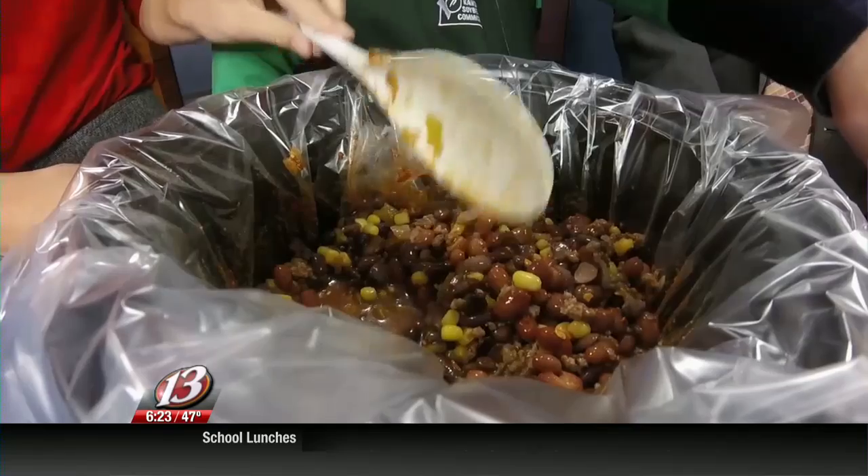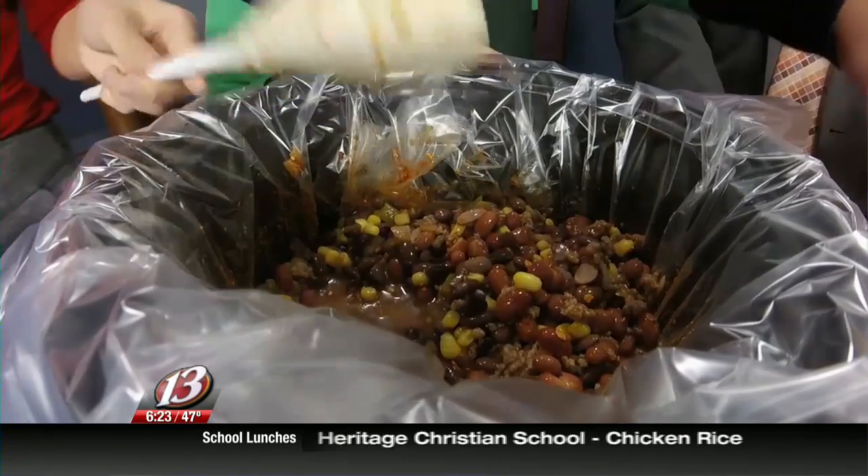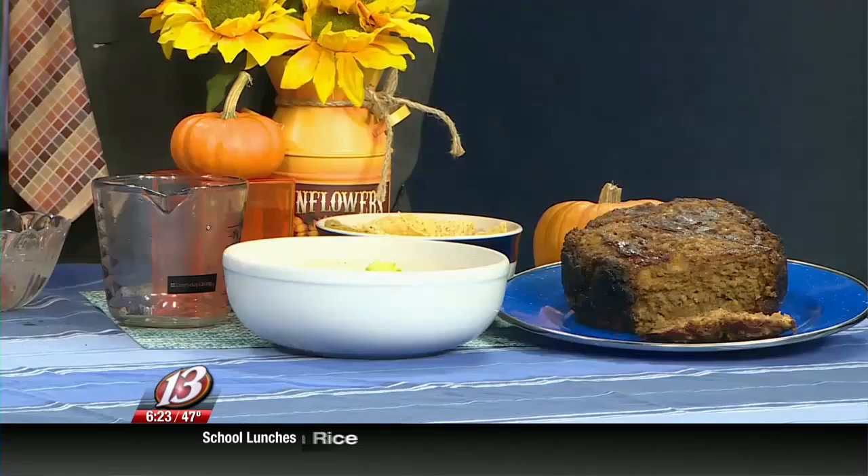Then what we're serving it with over here is a little bit of the soy sour cream, cheddar cheese, an avocado, and some chips. It looks absolutely amazing.